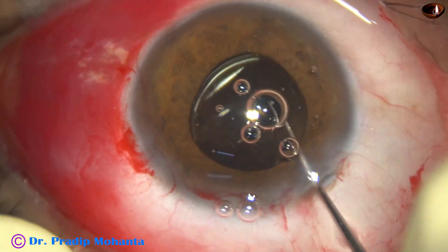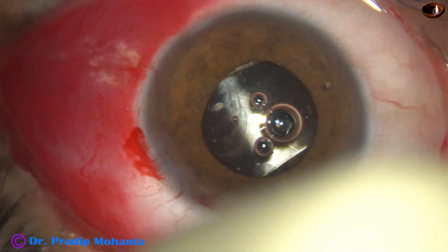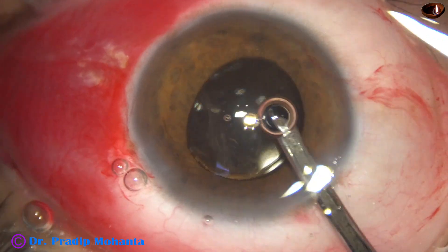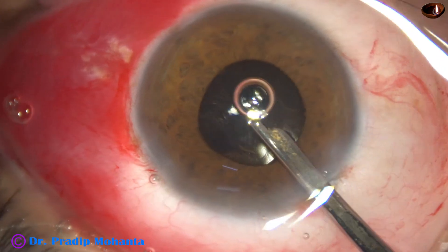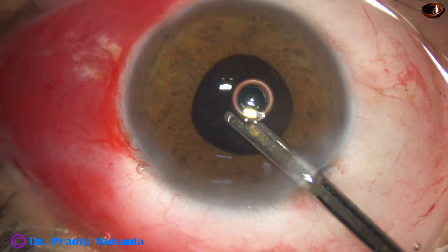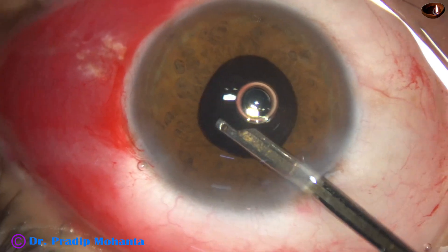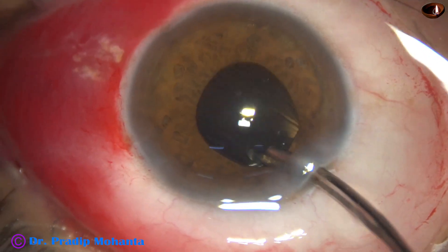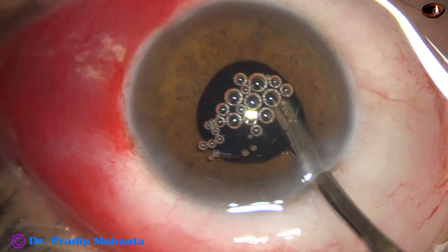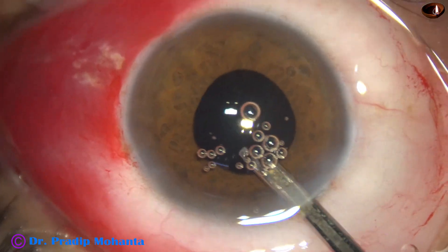Now we just have to remove the visco that we have used for implantation of the intraocular lens. The lens has been placed in such a way that we can go behind the lens easily. The visco is being cleaned first with the help of the 23G Simcoe — go behind the lens, irrigate and aspirate the capsular bag, and come out.